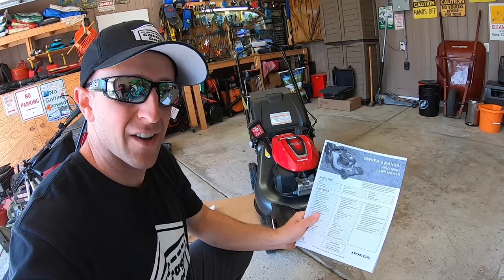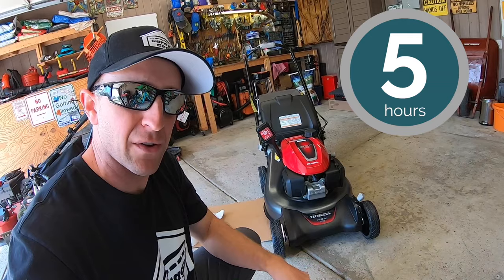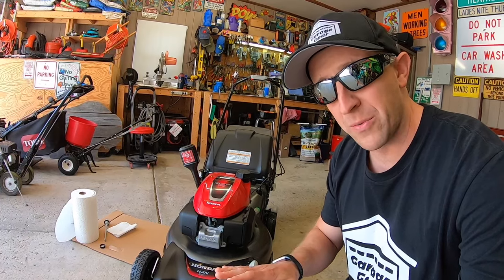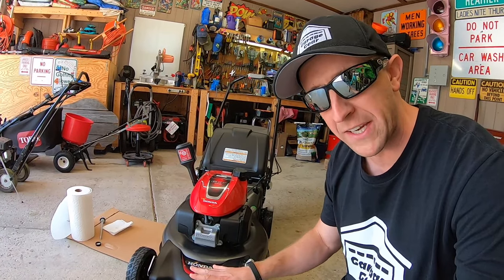According to the Honda Owner's Manual, Honda states to run the mower for approximately five hours and then change out the oil. Looks like we're going to be breaking some rules today. I don't agree with what Honda is saying here. I think that five hours is far too long to be breaking in an engine. Here's why.